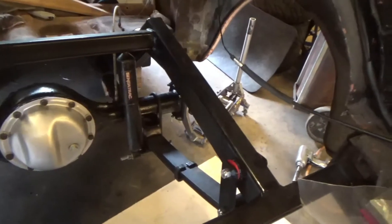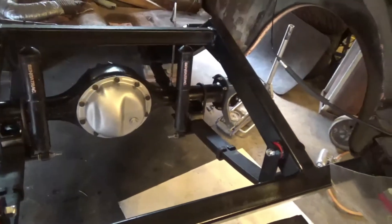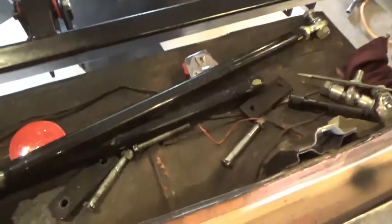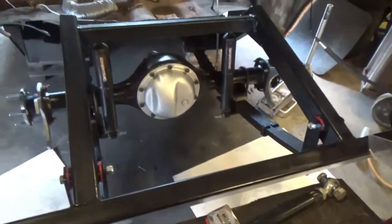The rear end is in there finally. I still need to tighten up bolts and stuff. Then I'm going to take these Cal-Trac arms — I'll have to shorten them — and get those on.